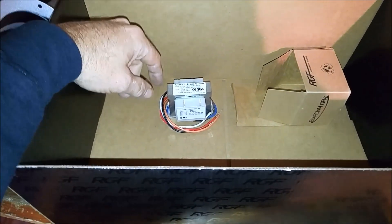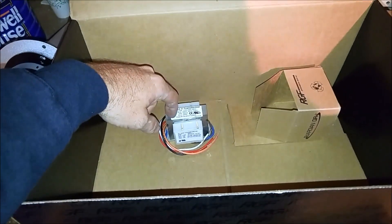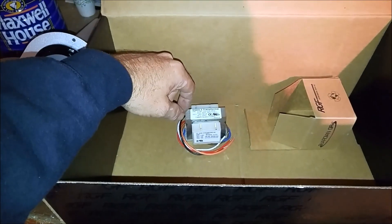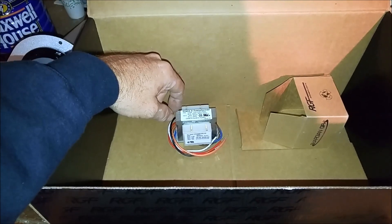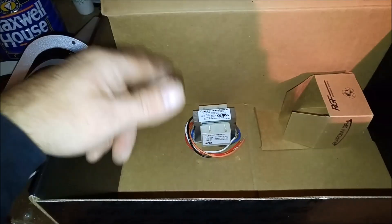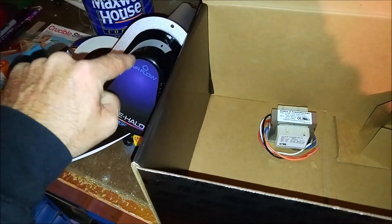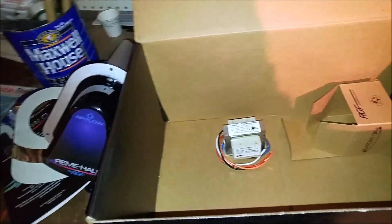We'll put the transformer in so it runs all the time — it's got power all the time. It's a real simple install: cut a hole, slide everything together, run your power to it and you're good. You want constant power to this thing. You want to run it all the time, even when the fan's off.